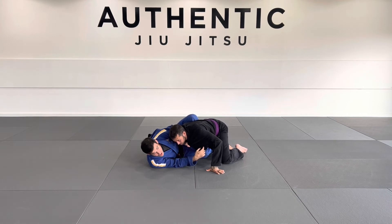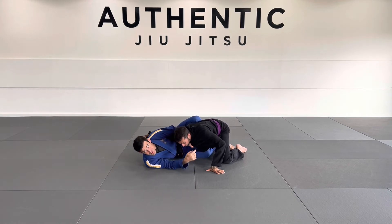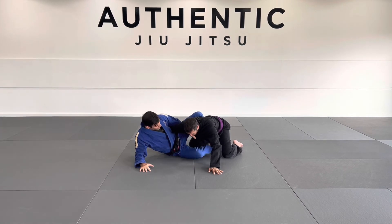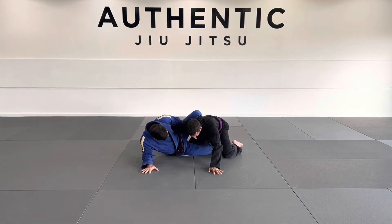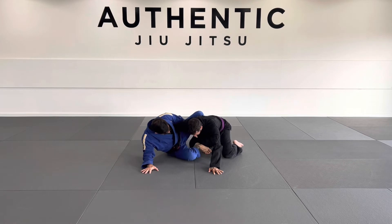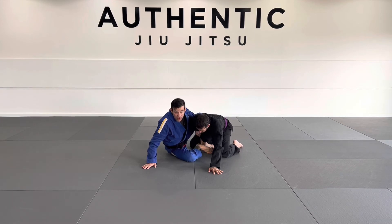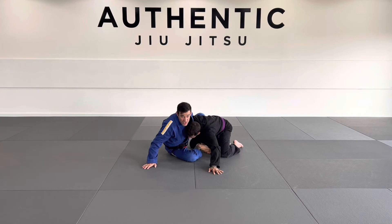Once I get here, I'm going to push with my butterfly hook, extend my back, and get up on my elbow. Then my foot that was controlling the bottom leg is going to come out. I'm going to be on my toes in this position and get up onto my hand. My goal with this grip is to pull the shoulder down as much as possible and beat my partner's head position.